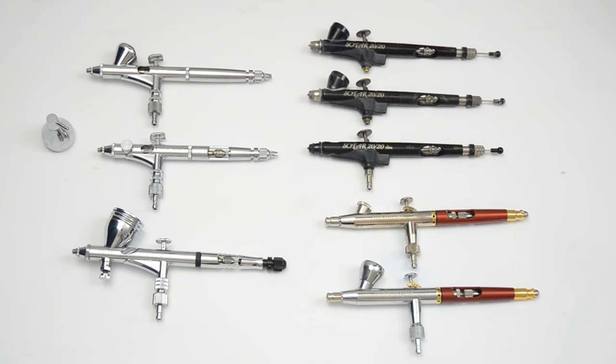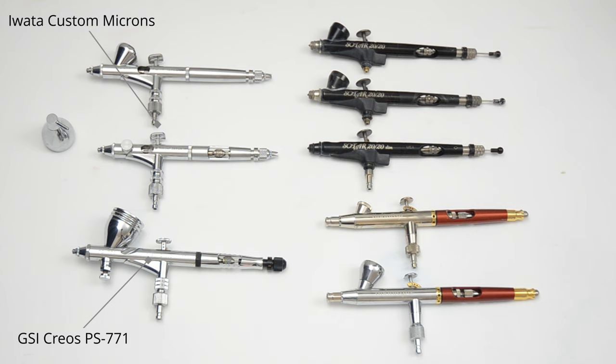This video is a guide for anyone interested in purchasing a detail airbrush. Since these airbrushes are expensive, I thought this may be helpful for those of you who are interested in picking one up. I'll be covering my four favorite detail airbrushes, which includes two Iwata Custom Microns, a GSI Kryos PS771, three Badger Sotar 2020s, and two Harder and Steambeck Infinities.